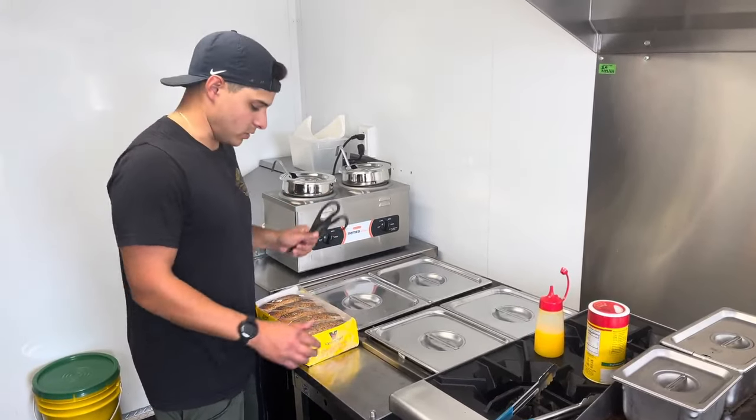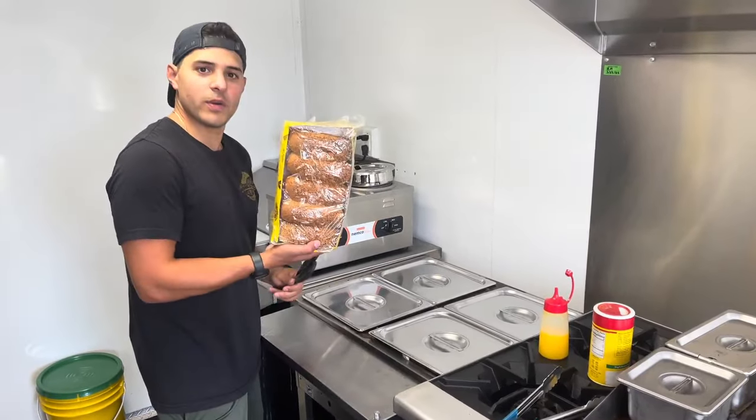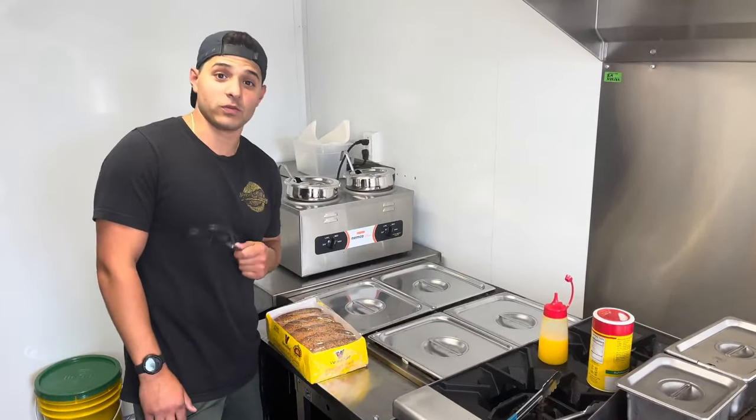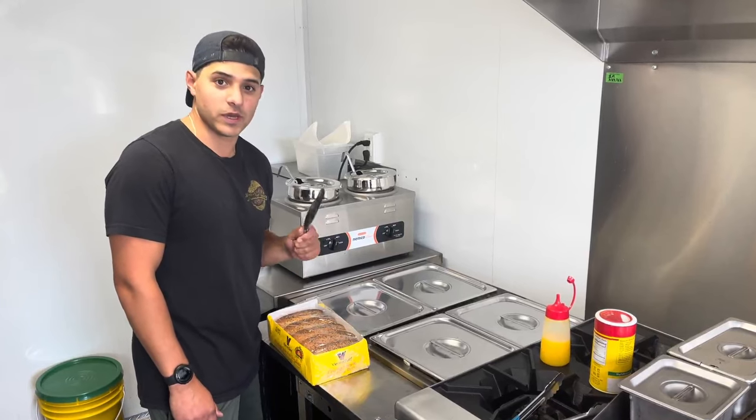Hey, what's up guys, Joey Cassett here with More Than Dogs. I want to talk a little bit about steaming buns. So in Chicago, soft buns are a big deal. We've actually had complaints when we first started out about buns being too hard.